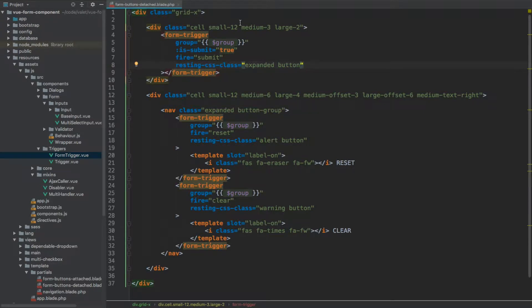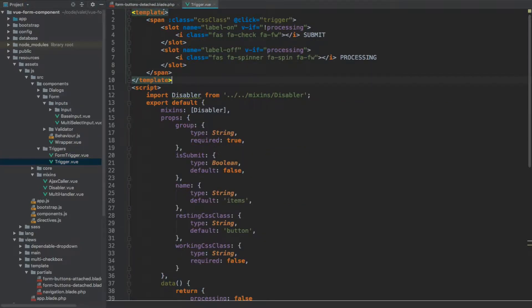In a previous video we created this form trigger together with the associated trigger component. I'm still not entirely happy with the way these work, because if we go to the trigger we have this template where we are wrapping the entire button within a span tag. What if I wanted to change it to a button tag or anything else? This wouldn't be possible with the current setup. So what we're going to do in this video is a little bit of refactoring — we are going to convert this trigger component into a renderless component, only passing through the functionality to the scope without actually rendering any output as HTML.